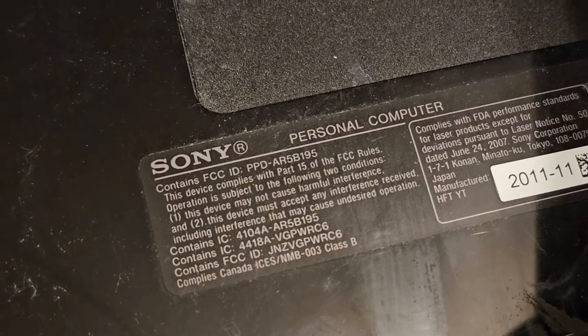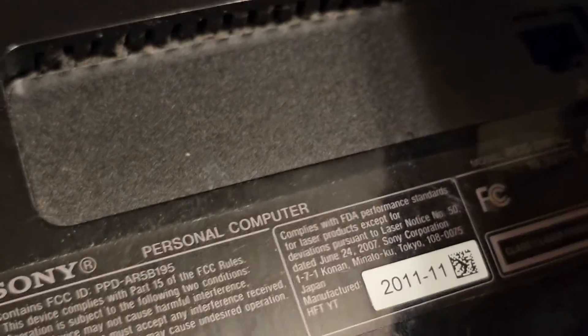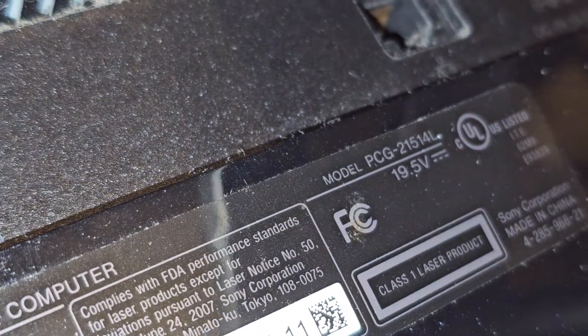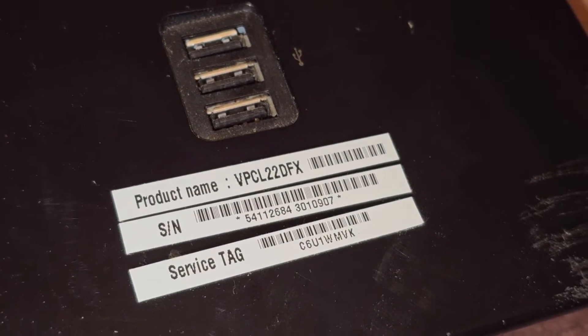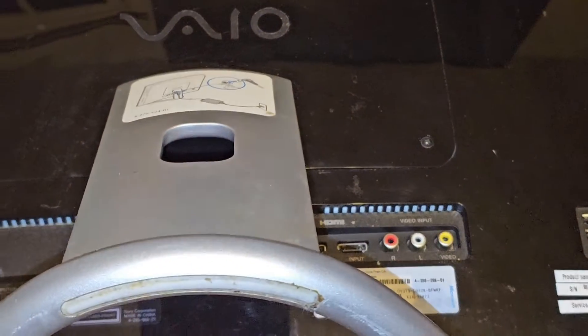Alright, so I'm going to be showing how to open up and disassemble this Sony — let's see, it's too dark. There you go, PCG-21514L. They also have this product name, VPCL22DFX. Alright, so let's go ahead and take this thing apart.